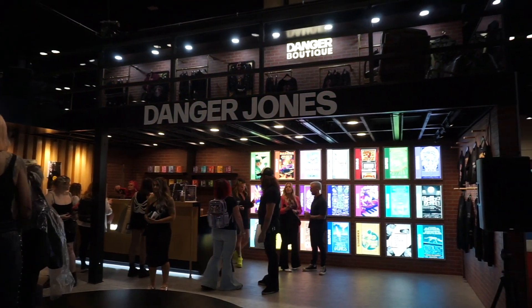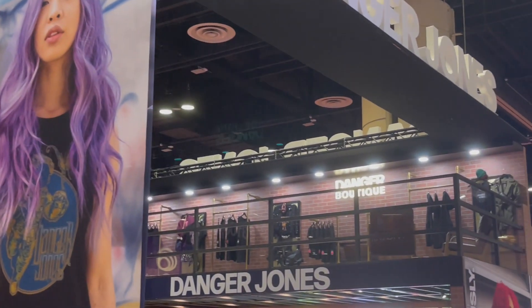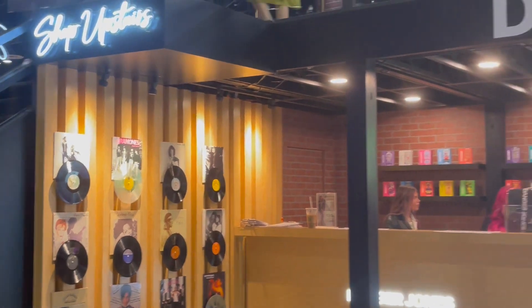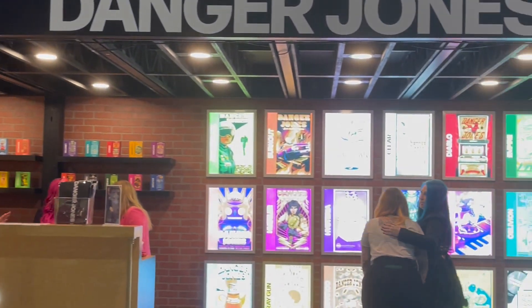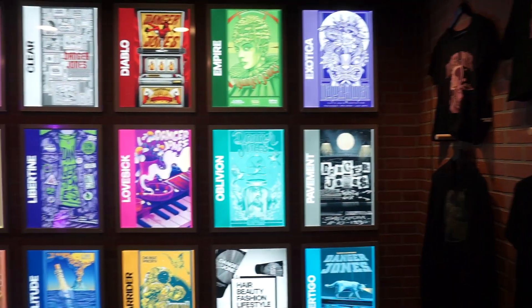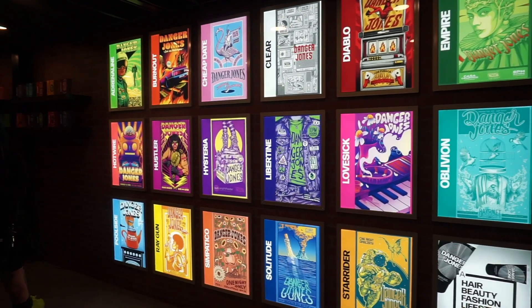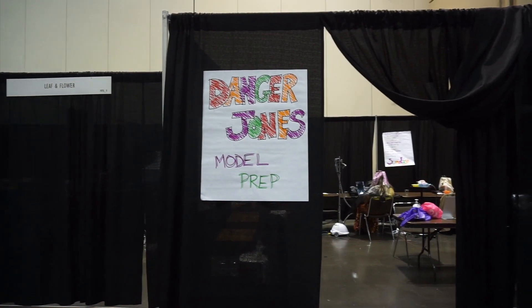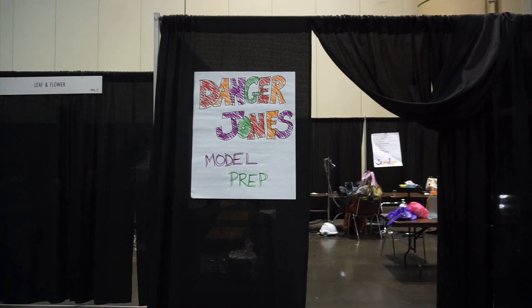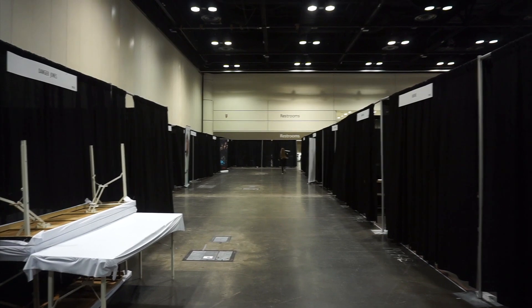I was super excited that I was even invited to teach this weekend with Danger Jones. Here's what the booth looked like — it was a two-story booth. You could go upstairs and check out the fashion they had, and downstairs there was a place to buy product and also a mini stage where people could teach. Each brand that was there had their own section that was curtained off.